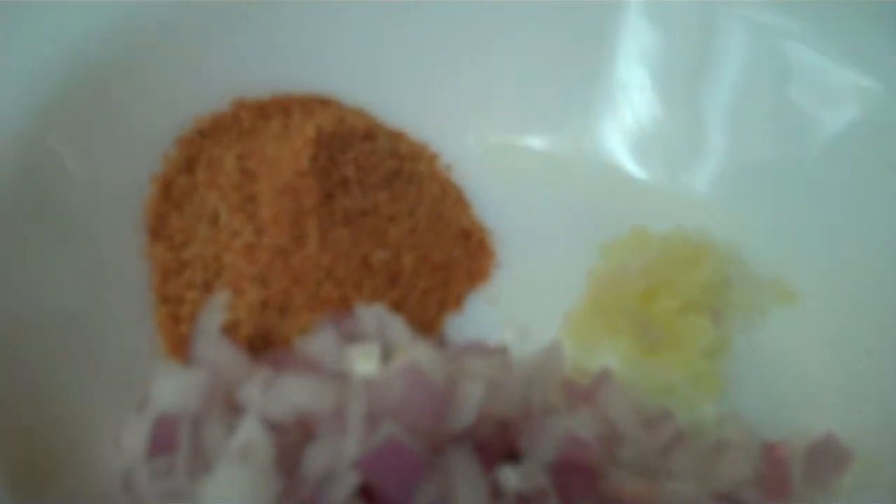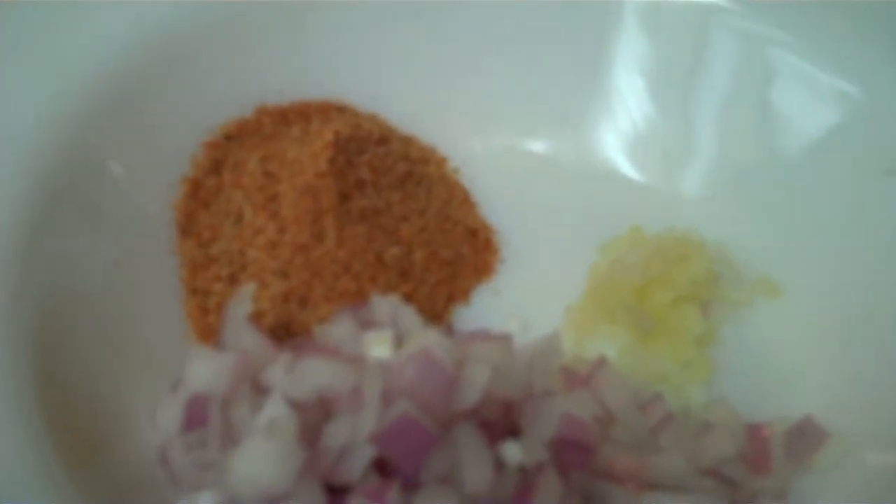Very finely chopped, and two teaspoons of Mikey's Trail Dust and one clove of garlic minced.